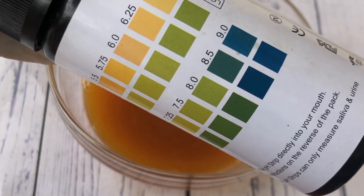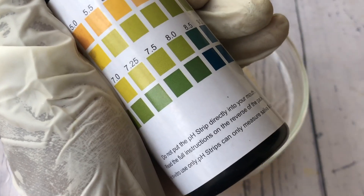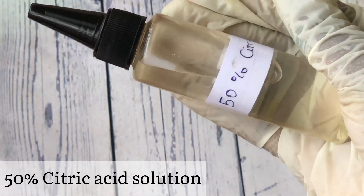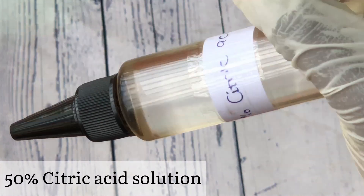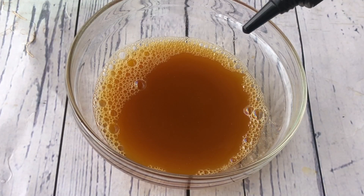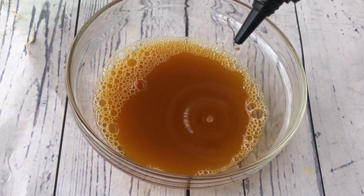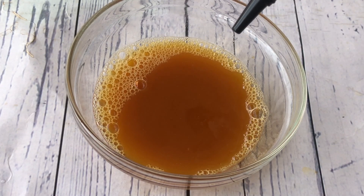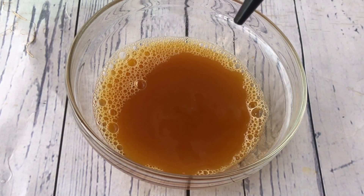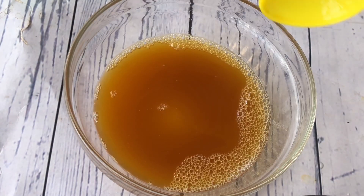It is too alkaline and can irritate the skin — remember it's supposed to be between 4.5 and 5.5. So let's balance the pH of this body wash. I have my 50% citric acid solution, which I made in a previous video — I'll drop a link in the description box. You're going to add a few drops of this into the body wash. Citric acid is quite acidic, so when you add it into a solution with a high pH it will help to reduce it.